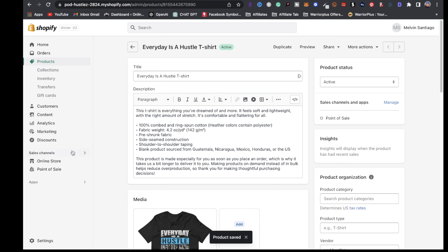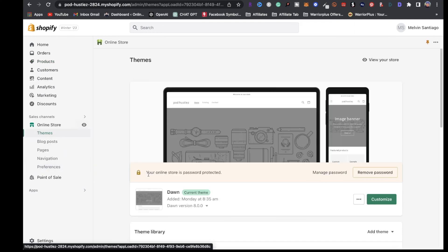One thing I want to point out — go back to your online store, and right here it says your online store is password protected. That means only anybody with a password can access your store. In order for visitors to shop and buy products, you have to remove it. All you have to do is go here and remove the password — click on remove password and you're pretty much good to go.